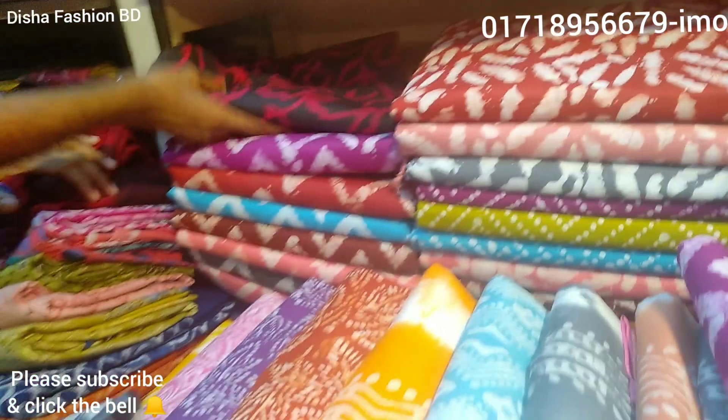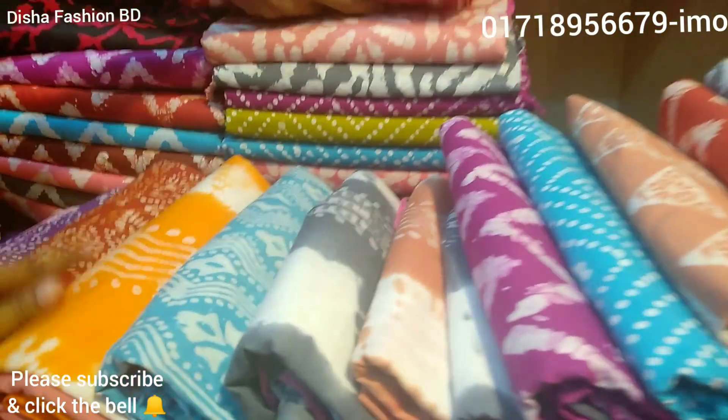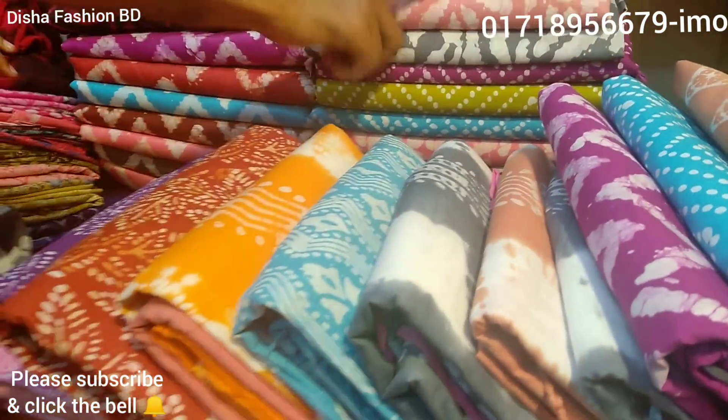Please like, comment on the video and check out the updated collection. Check this — see here the color.